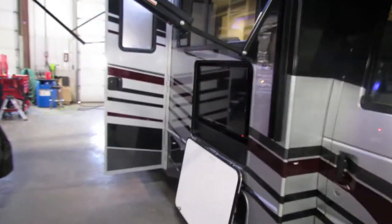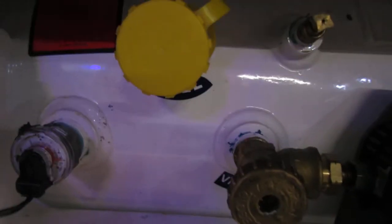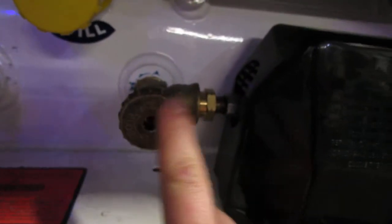Awesome paint job on this unit. Right here we have your LP quick connect — your LP does have a gauge on it here, with your fill. This is where you're going to turn it on and off.